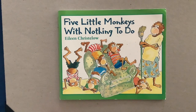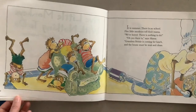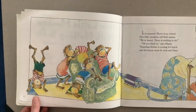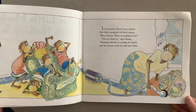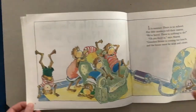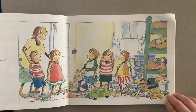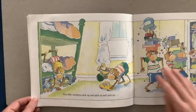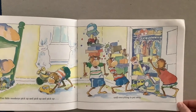Now we're going to go ahead and read a story. Five Little Monkeys with Nothing to Do by Eileen Christelow. It is summer. There is no school. Five Little Monkeys tell their mama, "We're bored! There's nothing to do!" "Oh, yes there is," said mama. "Grandma Bessie is coming for lunch, and the house must be neat and clean. So you can pick up your room." Five Little Monkeys pick up, and pick up, and pick up, until everything is put away.